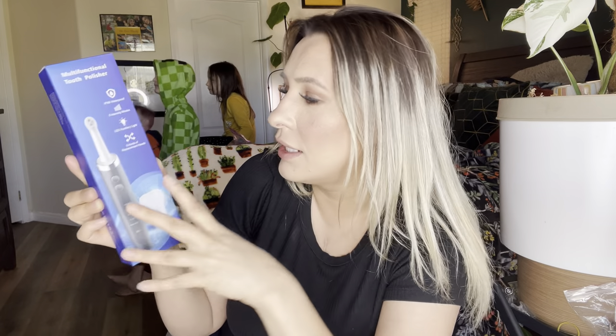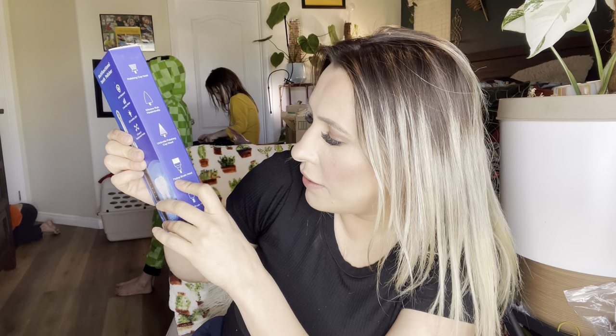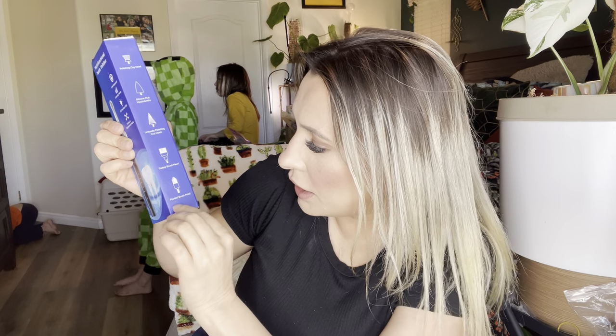It has an LED auxiliary light and five kinds of replacement heads. It comes with a polishing cup head, a silicone rubber head, another polishing cup head, a flat top brush head, and a pointed brush head.